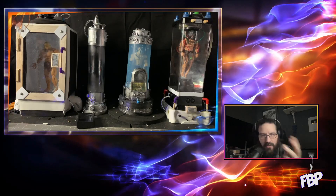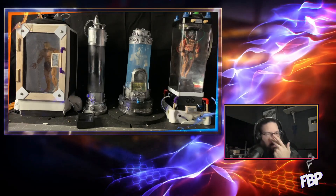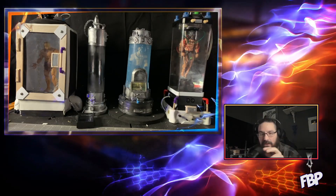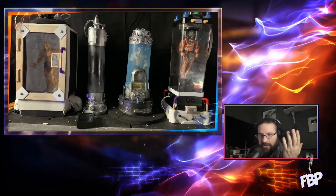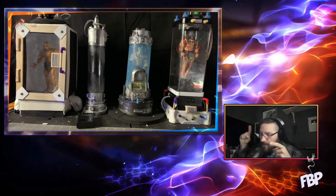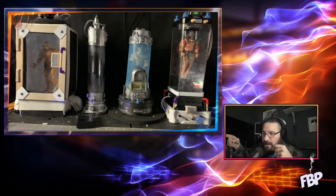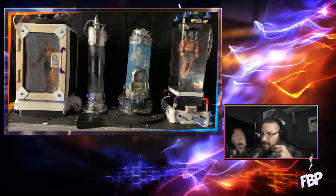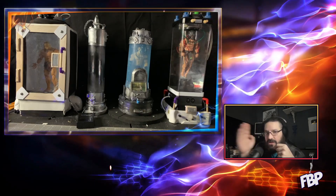Right now I'm working on a laboratory diorama for random figures — whether it's Marvel, MOTU, He-Man — I needed all kinds of equipment for it so I just said screw it, I'll make my own. I can't take full credit for all of these tanks; one on the end was made by another customizer and I'll shout him out in a second when I get to it.